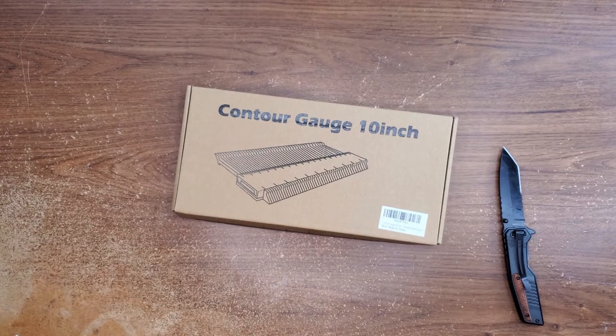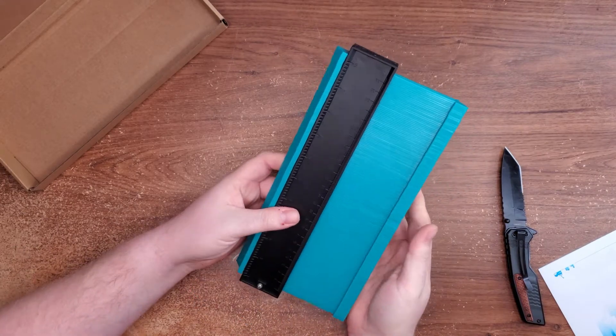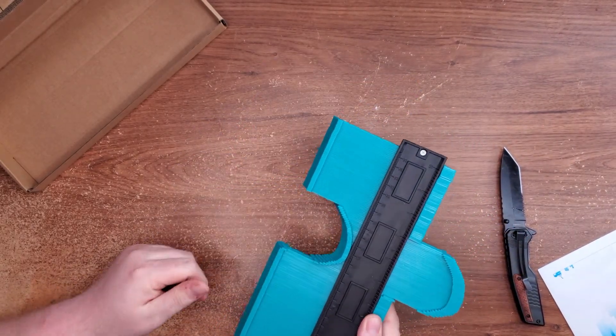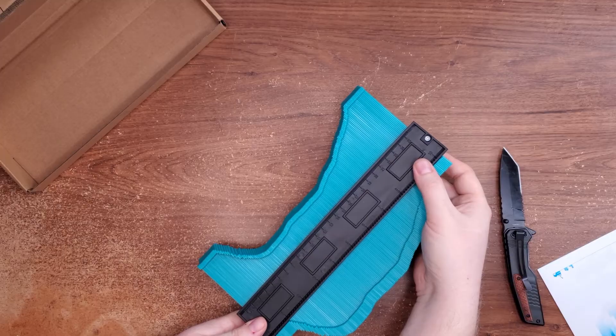And finally, the last little tool I got is this contour gauge. If you haven't seen one of these before, it's a really neat way to go around the edges of things and get the right shape. I'm going to use this to help me make replicas of some of the stuff I've already got. I think you can probably tell where I'm going with this — I'm going to start making some 3D pen models. I cannot wait. I've been watching so many videos on how to make them smooth and nice and cool, and I can't wait to experiment and see what kind of nonsense I can come up with.